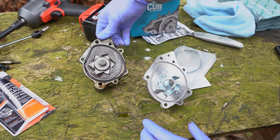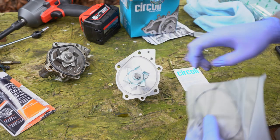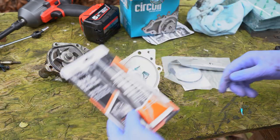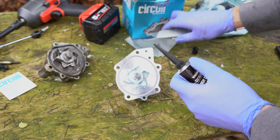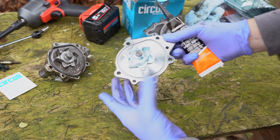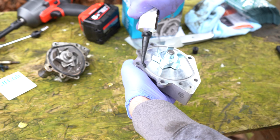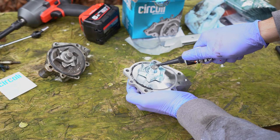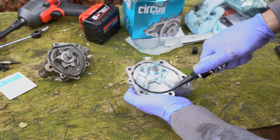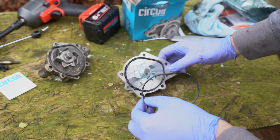With my expert eye, the holes are where they're supposed to be. Before I put this one on, I'm going to clean the surface and then put a bead of sealant on it, and then put the gasket on. This is just high temperature gasket maker — I'm going to put a thin bead in here, nothing too crazy. I'll clean this up in just a second, but for now we're going to match this up.